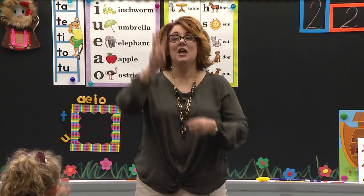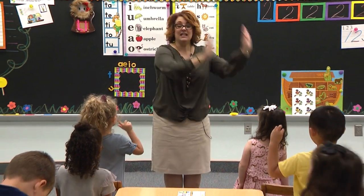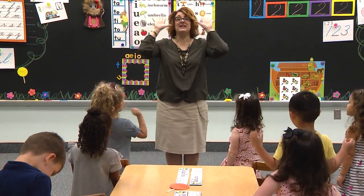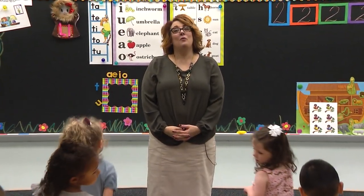Three, four, shut the door. Five, six, pick up sticks. Seven, eight, lay them straight. Nine, ten, a big fat hen. Great job. You may be seated. Wonderful job, boys and girls.